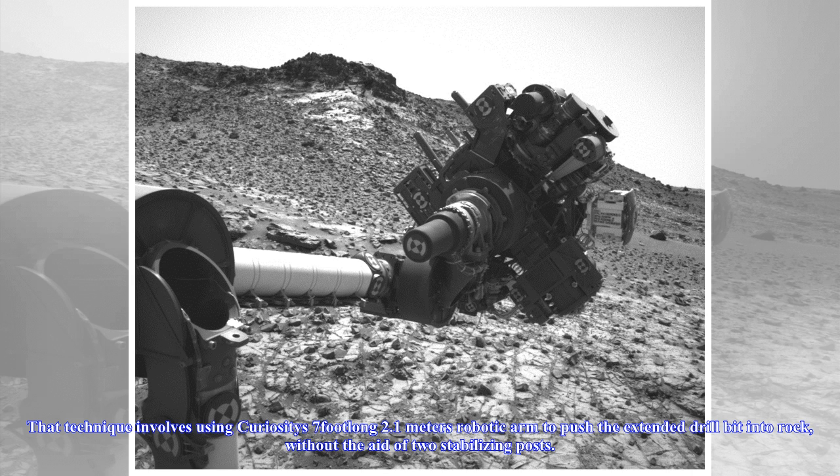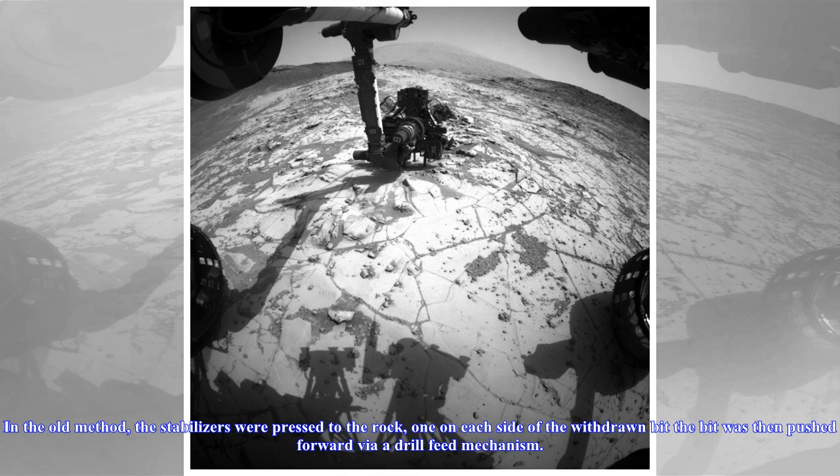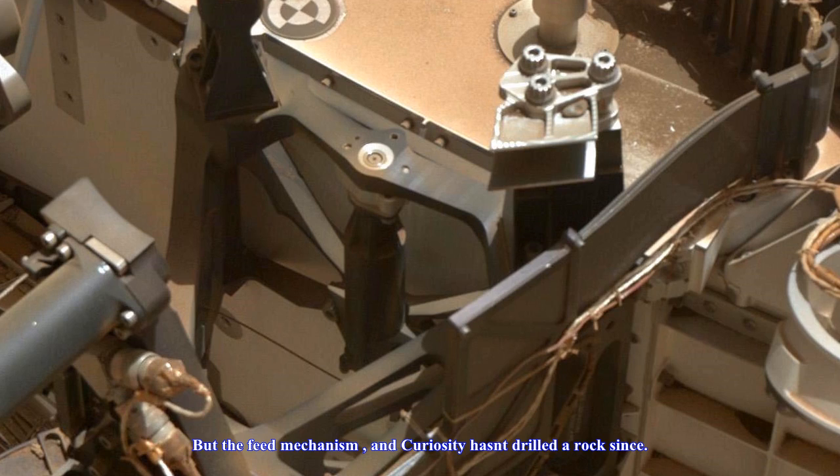That technique involves using Curiosity's 7-foot-long (2.1-meter) robotic arm to push the extended drill bit into rock without the aid of two stabilizing posts. In the old method, the stabilizers were pressed to the rock, one on each side of the withdrawn bit, and the bit was then pushed forward via a drill-feed mechanism.